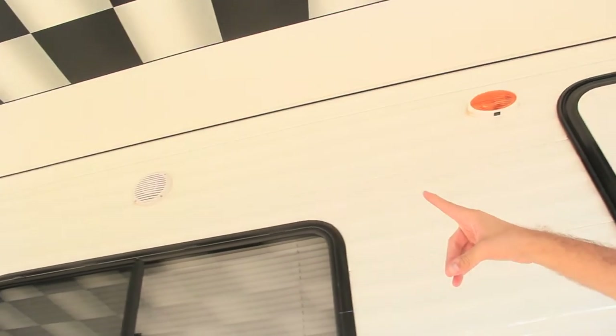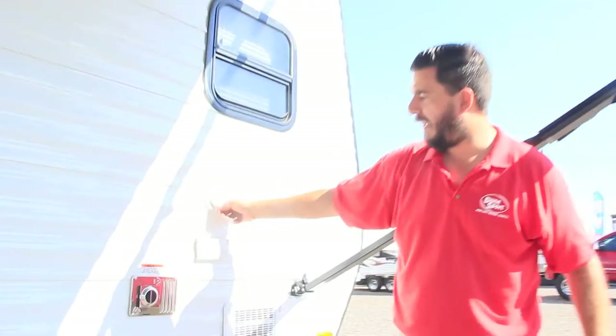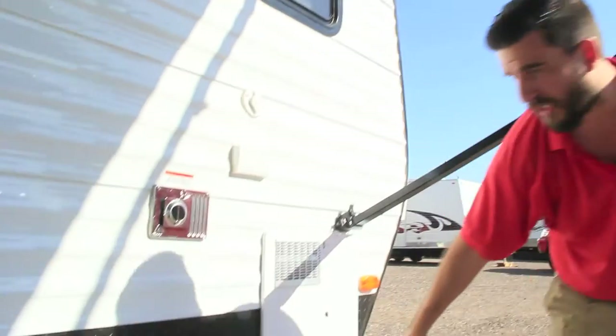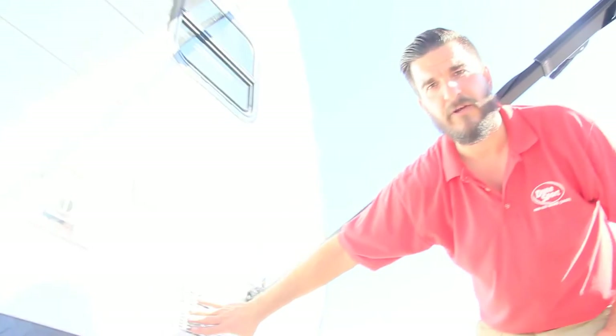Up here on the passenger side, we have our exterior speakers so you can listen to music while you sit outside under your awning. We also have our 110 outlet right here and coax pass through, so if you have a satellite or cable that you want to hook up, you can certainly do it right there. We got our stabilizer jacks, one on each corner — these are just the manual scissor jacks — and then the back side of the water heater in case you ever have to get in there and drain it.